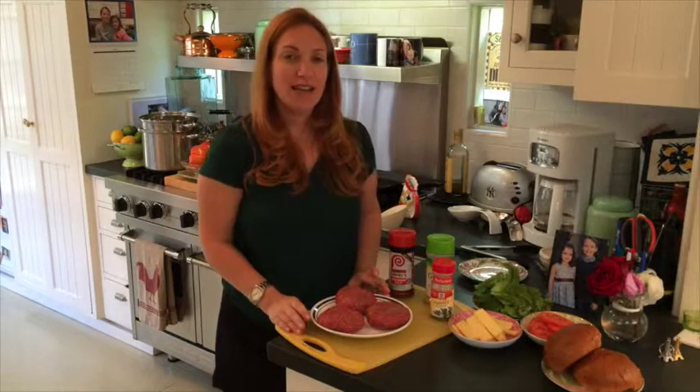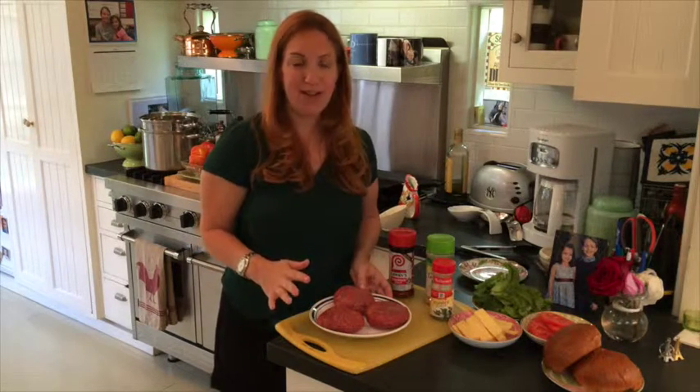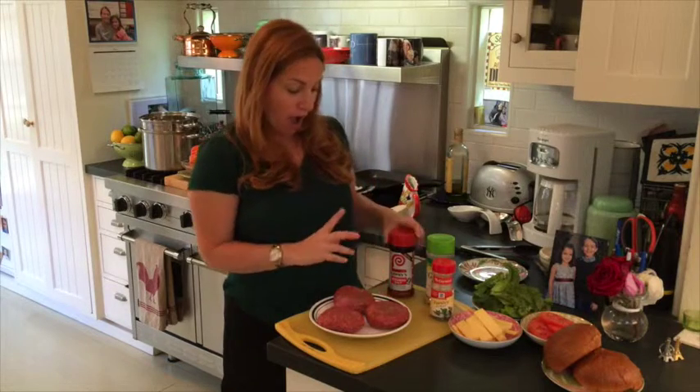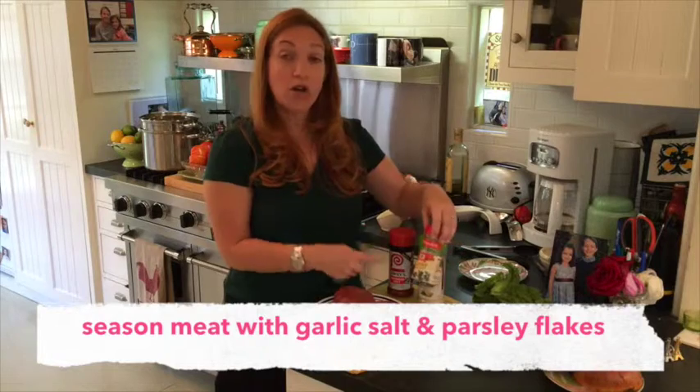The onions are on the stove getting all nice and caramelized and juicy, and now we're going to season up our hamburger patties before we put them on the grill. Everyone seasons their burgers differently. I think if you've got really good quality meat, you do not need to season them too much — you want to really be able to taste the burger. So I use a Larry seasoning salt, a little bit of garlic salt, and a little bit of dried parsley flakes. They add a nice little tenderizing and flavor, but still you're able to really just taste the burger.